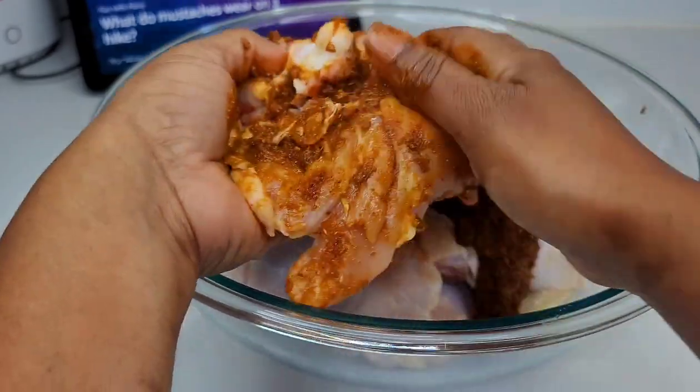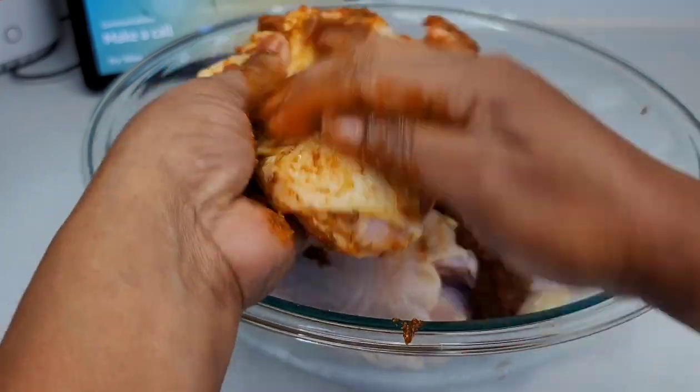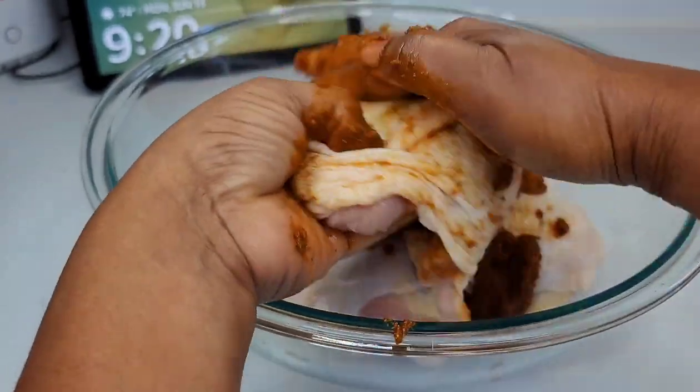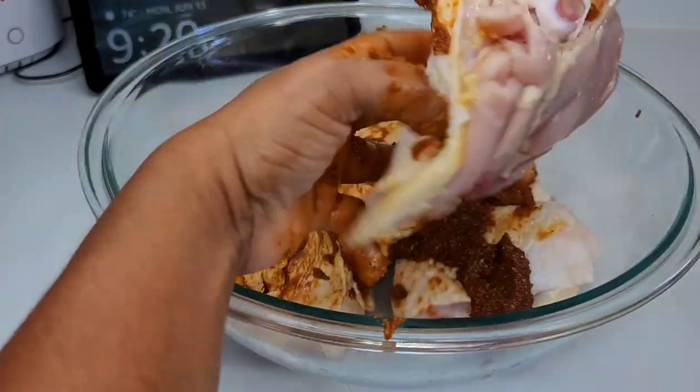Mine was marinating for about six hours, but if you don't have all that time, the least amount of time you want to let it sit is about two hours. You don't want to rush this process if you want the chicken to taste amazing — you really want to allow it to marinate.